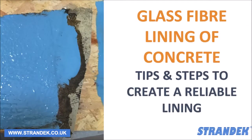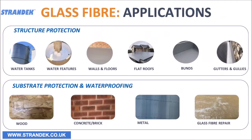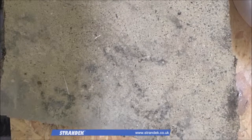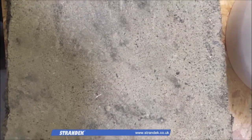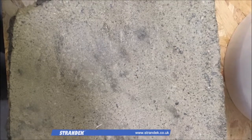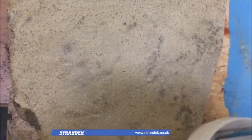In this video we talk about glass fibre linings of concrete. Glass fibre linings have multiple applications from steel to concrete, wood and existing GRP. Before applying any glass fibre lining to concrete, you need to make sure that the existing concrete is dry and any weak or loose debris has been sandblasted back.